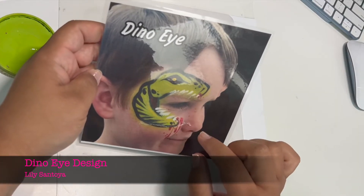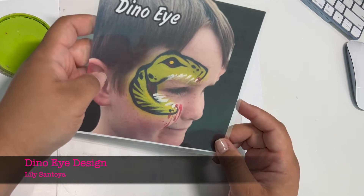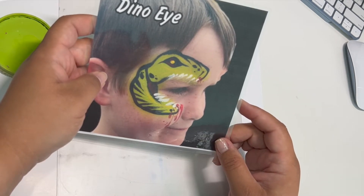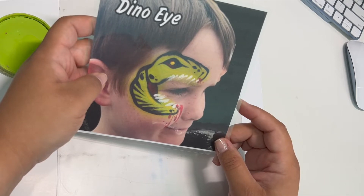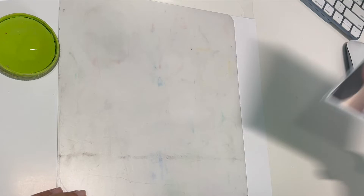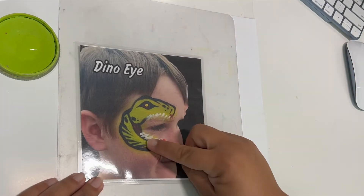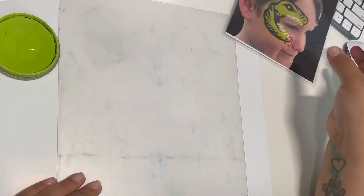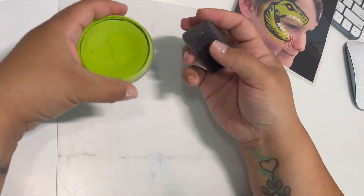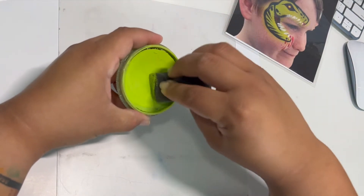Hey everyone, today we're doing a dino eye tutorial. This is the image I have for people to select when I'm on the job. Typically at a festival I'll charge anywhere from ten to twelve dollars for it, and it's crazy popular — birthday party, festival, doesn't matter where. This one is the number one request for boys.